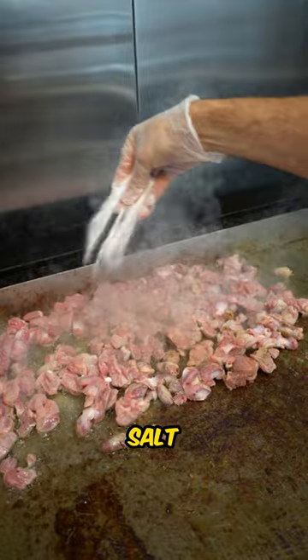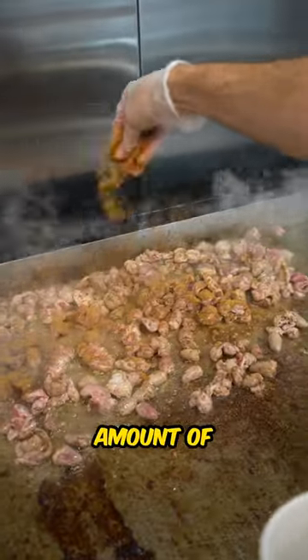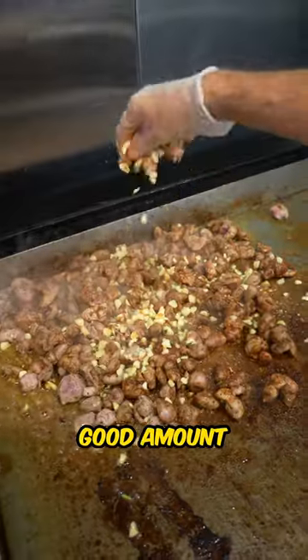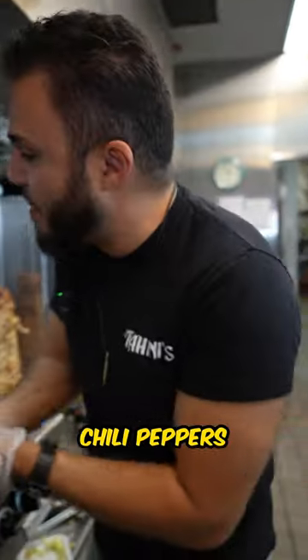After that we put the spices: salt, a little bit of black pepper, mix it up, a good amount of cumin, a touch of chili powder, mix it up, a good amount of minced garlic, a tiny bit of onions, and some finger-hot green chili peppers.